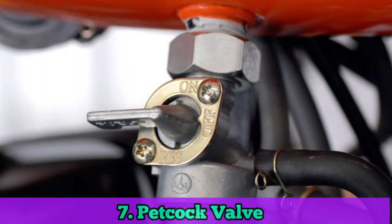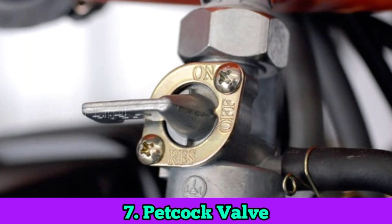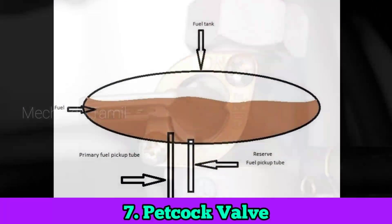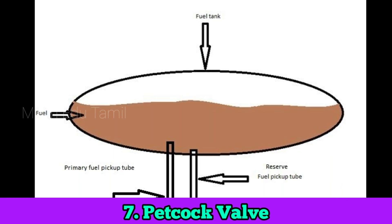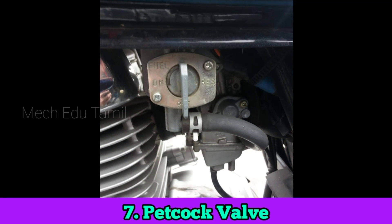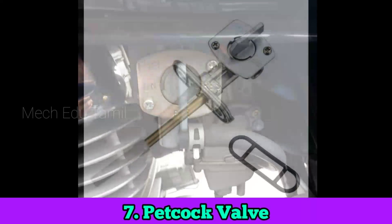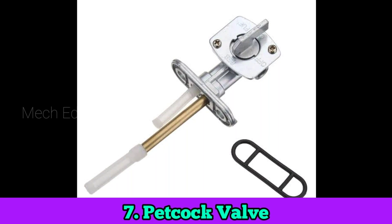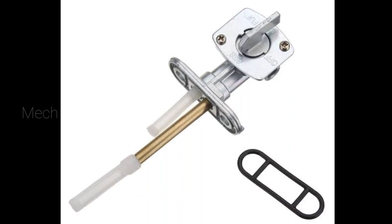The petcock valve — check if the on/off reserve valve is working. Sometimes we have petrol in the tank; the pipe will remove and check the reserve. This is a rare case, so check it out.